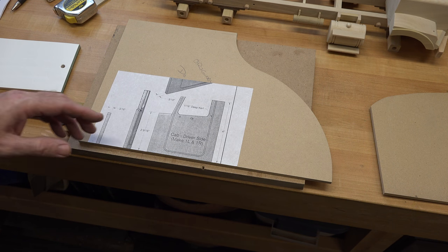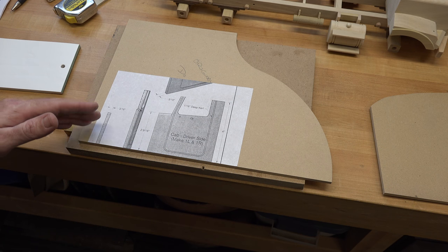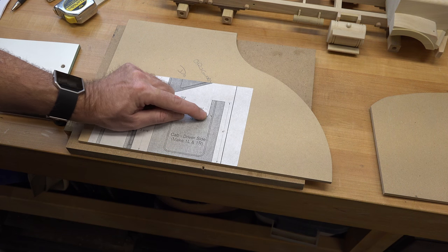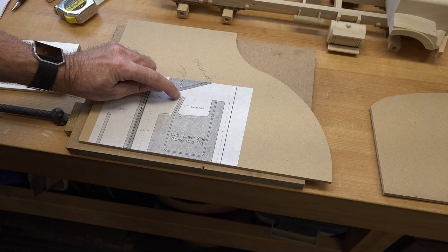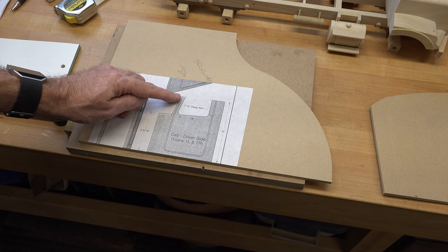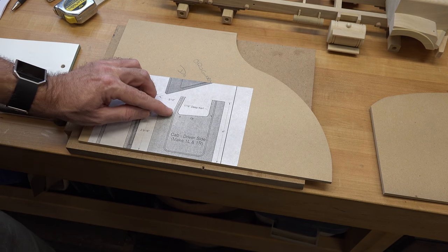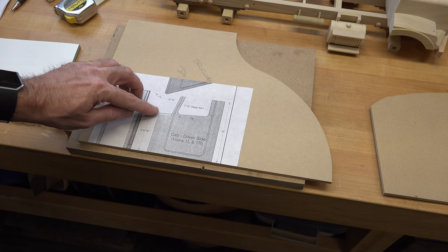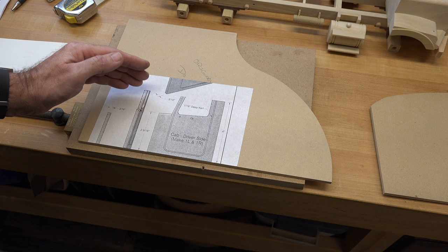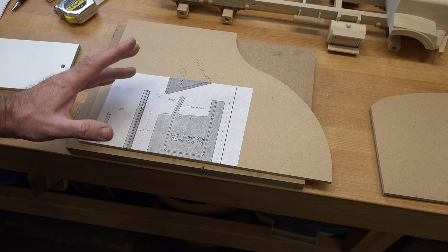Now we're at the stage of making the doors, and for this we're going to make a couple of templates. One template will be to mark this particular window opening and this particular cut here. There's really not much of a safe way to cut this on a table saw — you're better off using a scroll saw or even a hand saw or coping saw, and then sand it up to the rest of the pieces by hand. That's just a simple template.